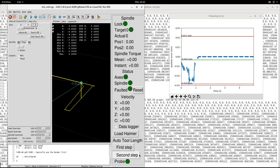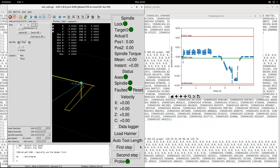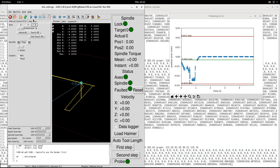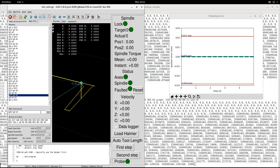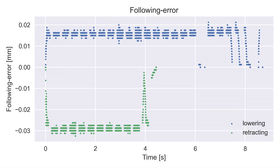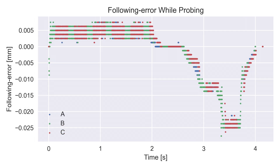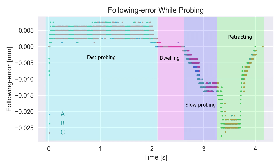The next source of error to consider is following error — the difference between a servo's commanded position and its actual position. Using code I wrote after reverse engineering the Leadshine Easy Servo communication protocol, I can pull out the following error and synchronize it to operations that LinuxCNC is performing. The greatest amount of following error is expected when a heavy object is moved fast. Superimposing the following error from a probing operation onto that graph gives a sense of the magnitude — the following error is pretty consistent during a probing operation, and three superimposed probing operations look very similar.